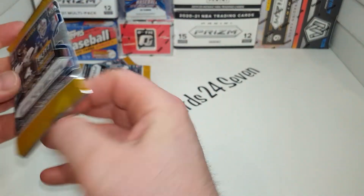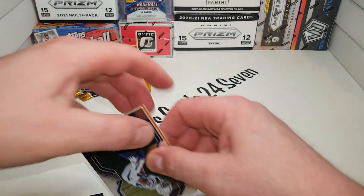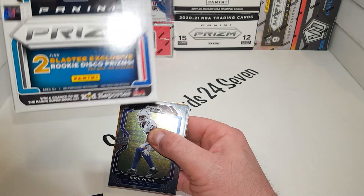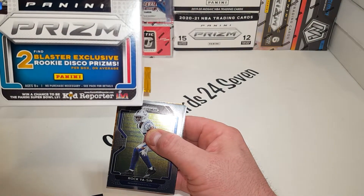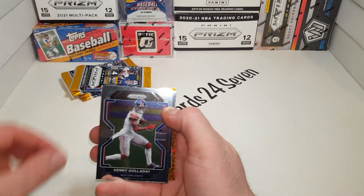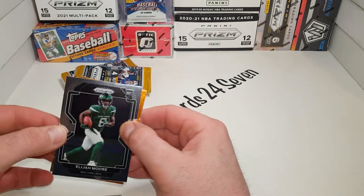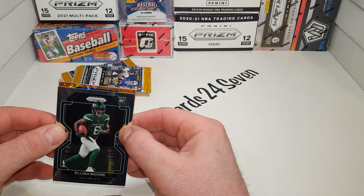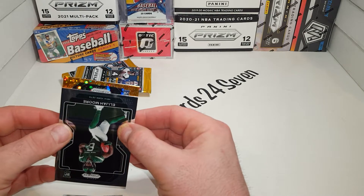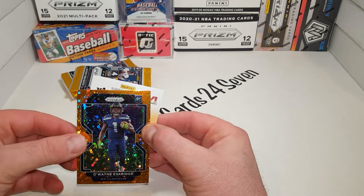My favorite cards I've seen have come out of a lot of the hanger packs — some of the silver rookie variations. And we can get blaster exclusive rookie disco Prisms on back, one per box on average, and we have one of those in here right now. So maybe a big rookie. We got Elijah Moore rookie — not bad. And then let's see another rookie here — Seattle. It's a rookie! Dwayne Eskridge rookie. Not bad at all.